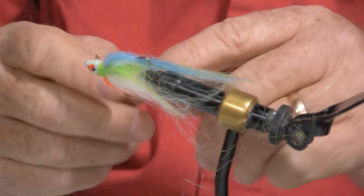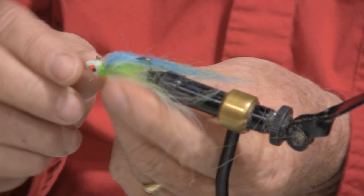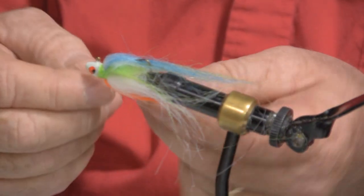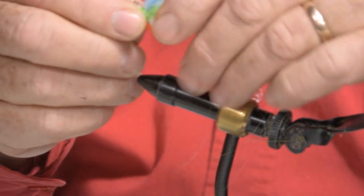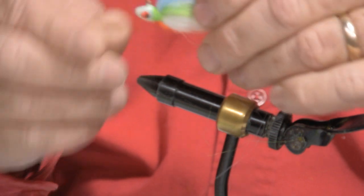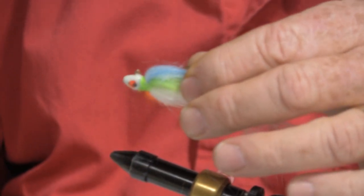So now we have the finished product. I've cleaned the head up with a little exacto knife and trimmed the hair around the thread. Here you have a finished rainbow shad, and Craig's got a pocket full of them — you need to come up to the dugout and get them.